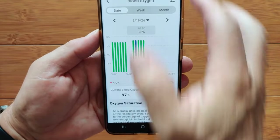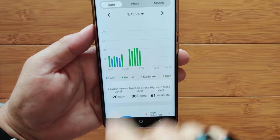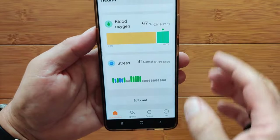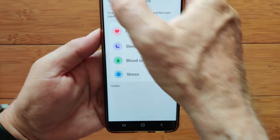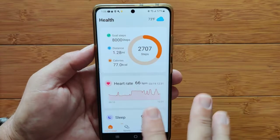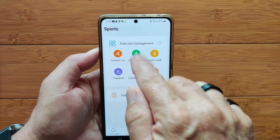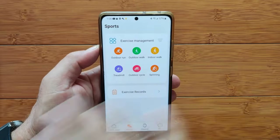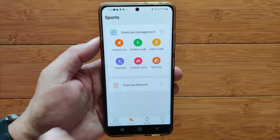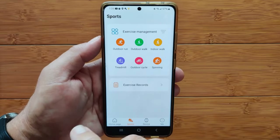Blood oxygen every hour — there are the two hours I missed, then it bopped back up to 98%, 97%. And then stress: the color changes if you're very easy, normal, moderate, or high, with a circle showing the percentage of time in each stress zone. You can edit these cards, rearrange them, or take them out. You've got temperature and weather forecast in your area. In the sports section, when you have your phone with you doing outdoor run, walk, or cycling, you can get the track because of the GPS in your phone paired together.